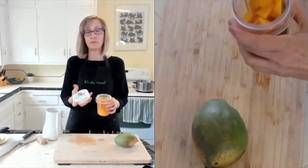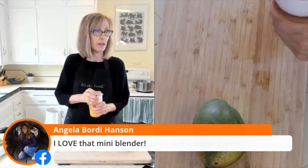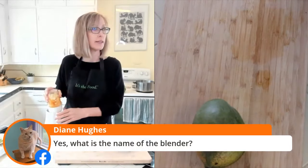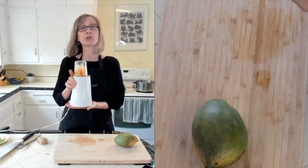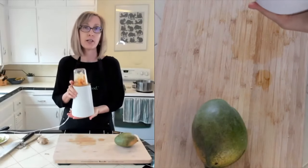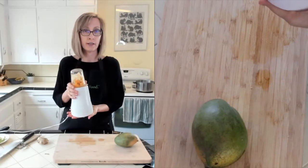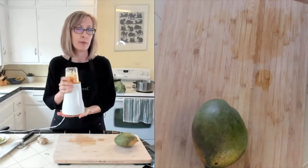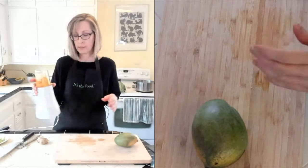The blade just goes right on there. This is a Tribest Personal Blender - T-R-I-B-E-S-T. If you go to my Amazon store you can find it there, or go to tribest.com. They have all different packages and sizes of cups. This is less than $100 and comes with two tall cups, lids, and sippy cup lids. I use this to make a little bit of salad dressing, to grind flax seeds and nuts. A lot of people take it when they're traveling instead of a bigger blender.